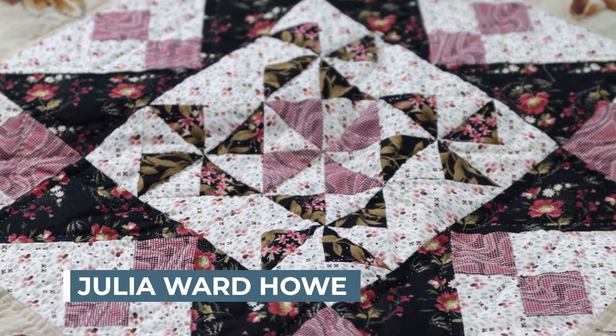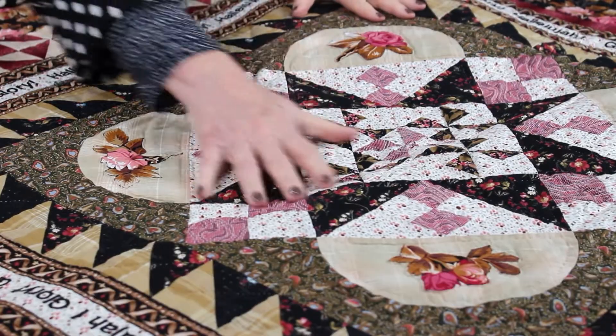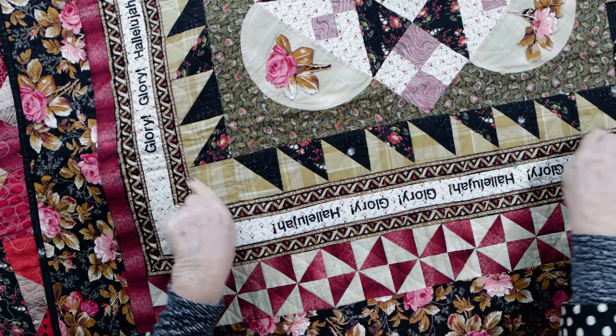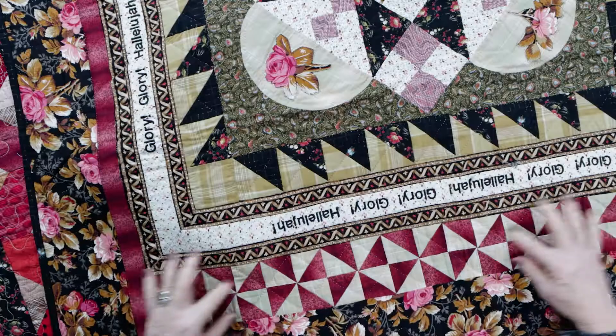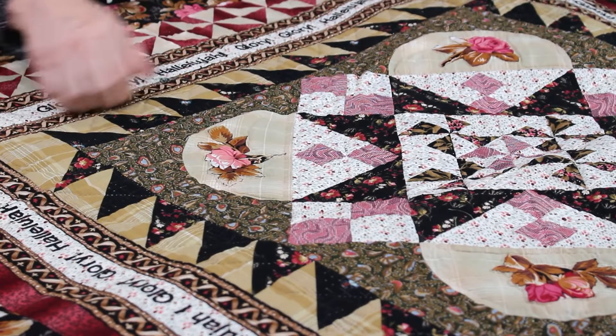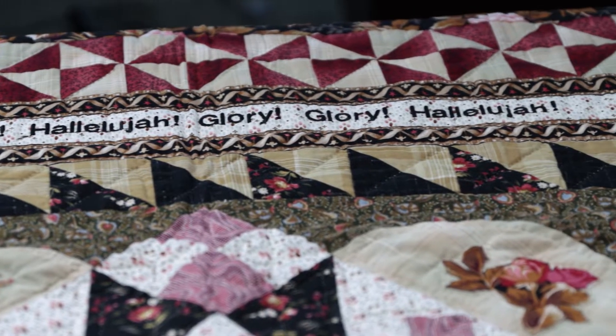This is a block I did for Julia Ward Howe, who of course wrote the Battle Hymn of the Republic. It's just one big center block, just like the Lucretia was, with a little bit of work around the outside edge — a pieced border, a separator, a little bit of machine embroidery, another border, and a final border. What makes a style like this so much fun is this isn't like a big year-long project. You can just have a block in the drawer that you didn't use and decide to build a medallion around it. I love the way your half square triangle borders help fill this — I can organize those half squares in a hundred different ways.